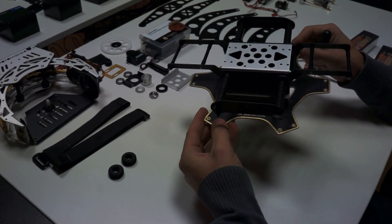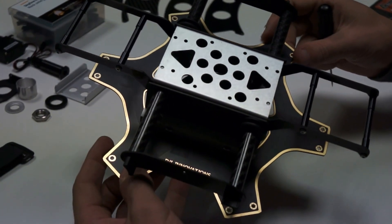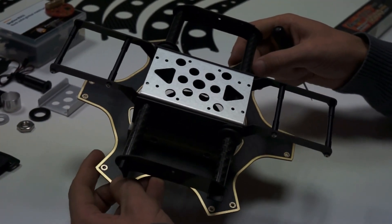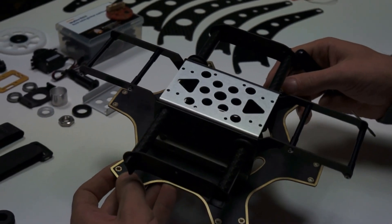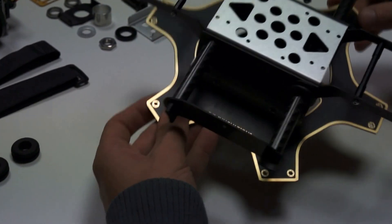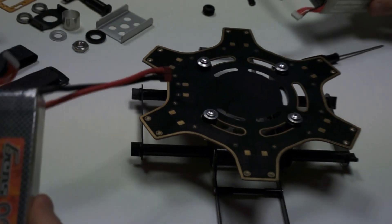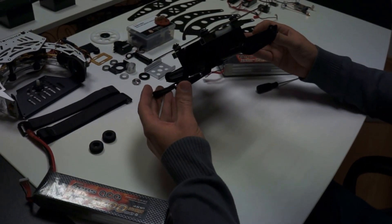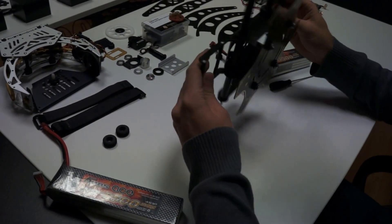One of the purposes is to be able to easily unmount the gimbal from the hexacopter. You know how it is when you have to carry a hexacopter with the gimbal — you have to be able to dismount it and put it away to carry it around. The second objective was to have a place to store the two batteries, and none of the already manufactured solutions provided a simple way to mount the batteries.